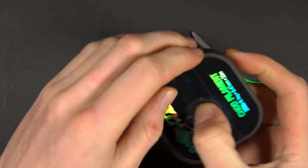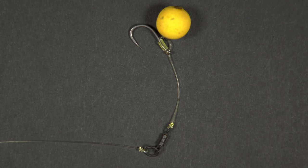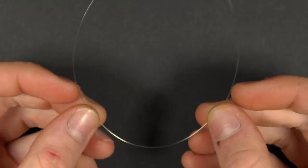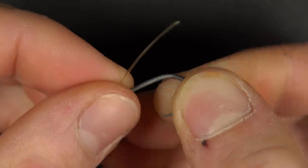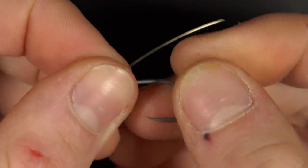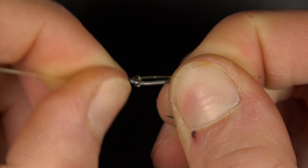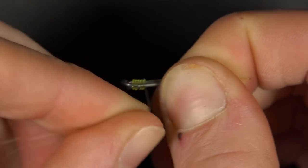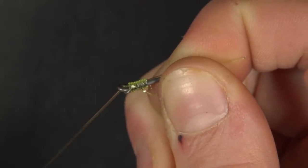Firstly, take an 8 inch length of Mouth Trap — this will form your chod section of the stiff hinge rig. You'll notice this is a very stiff and wiry material and it does take a little practice to get used to using it. Next you need to thread your hook onto the line, making sure you thread it on the correct way. With the longer tag end, whip the hook on using a knotless knot, wrapping the line around the shank of the hook seven or eight times before threading it back through the eye of the hook to secure the knot in place.